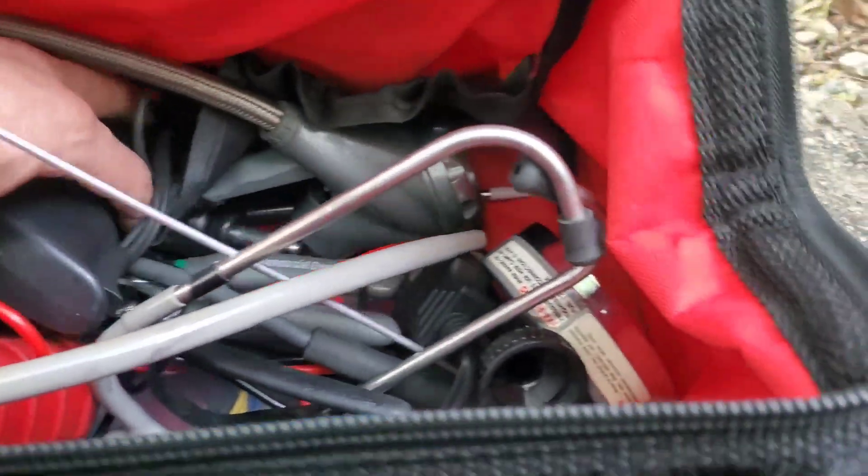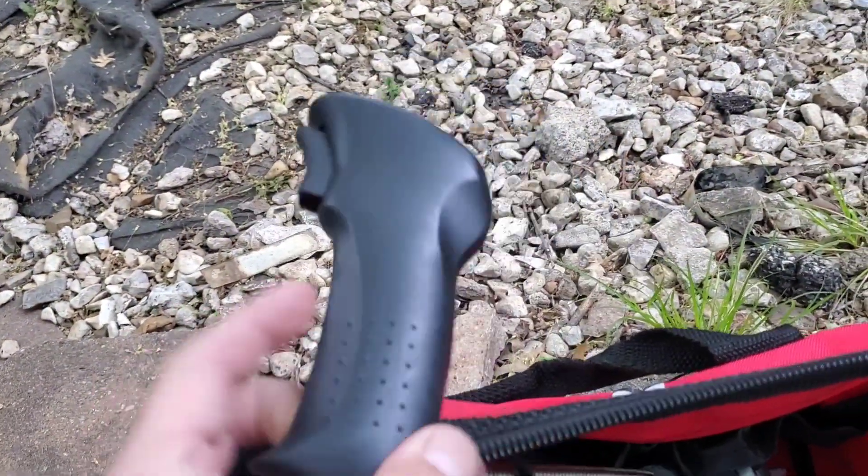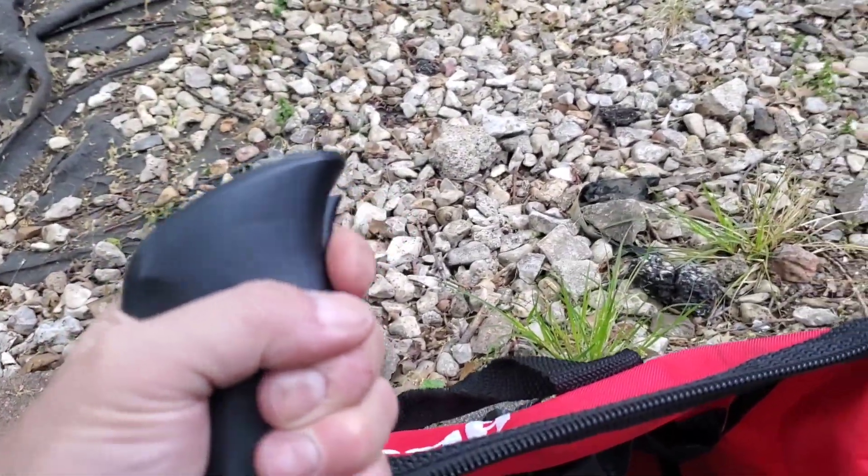I had to get the diag bag out and this is our tool right here — it's a remote start switch. I'm going to show you guys how to use one and what it's for.